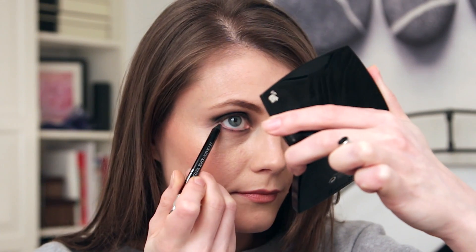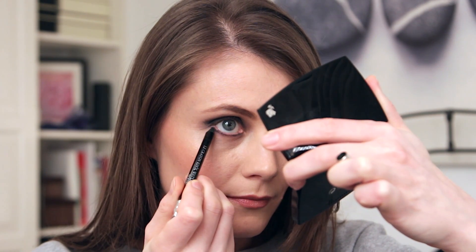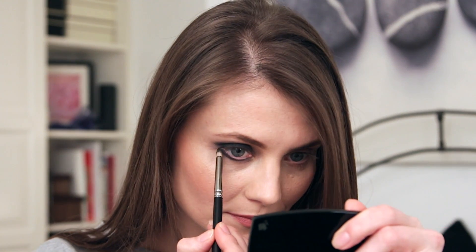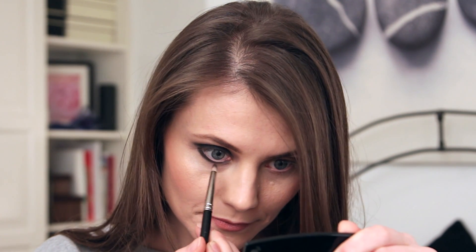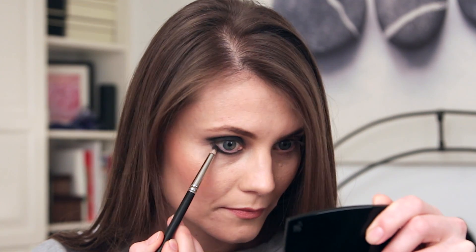Once I'm done on the top of my eyelid, I move into the bottom part where I create a line — take it a little bit thicker, make it a bit more dramatic than you normally would. That's when I use a precision brush to apply the eyeshadow on top of that, just making sure it's over the line and then a little bit out, creating that smudged look.